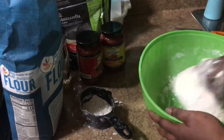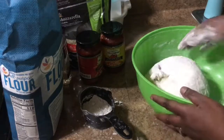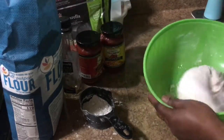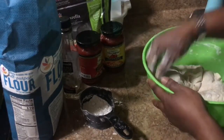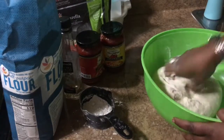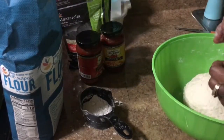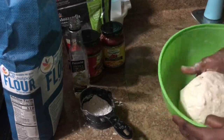I know somebody will ask how many cups of flour I used. I'm trying to get all the flour incorporated from the bowl. Let me sprinkle a little bit of oil. Now that I've got the dough consistency I want, I'm gonna let it sit in this bowl. I'll add a little bit more oil on the bottom so it doesn't stick.